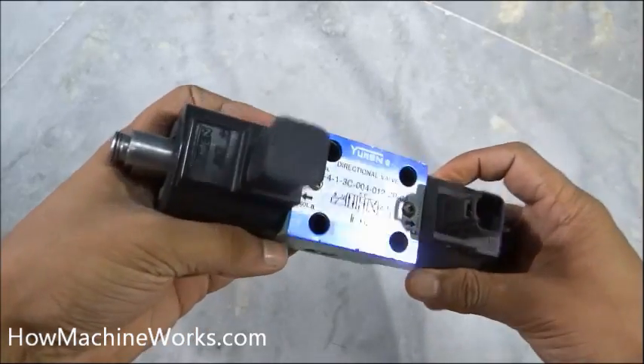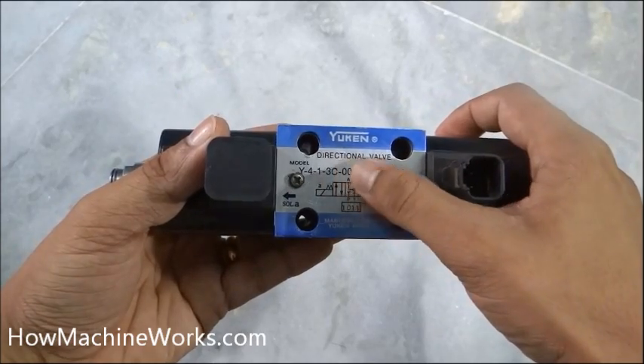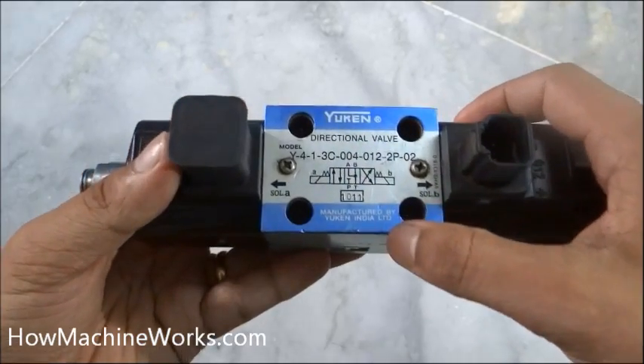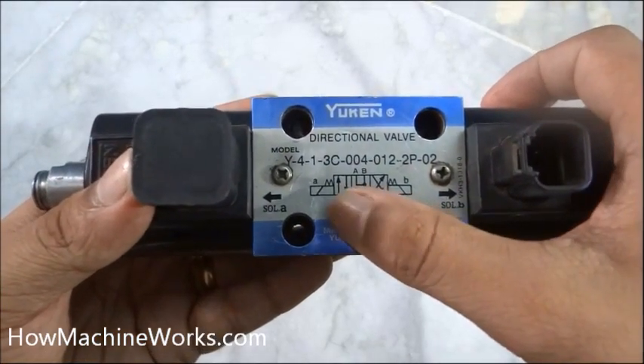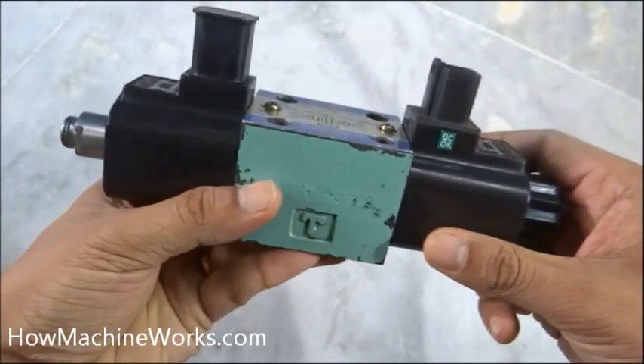Now let's dismantle and see how the direction control valve actually works. You can see it's written 'direction control valve' and we can see the spools for the forward, neutral, and reverse positions. Let's identify the components.